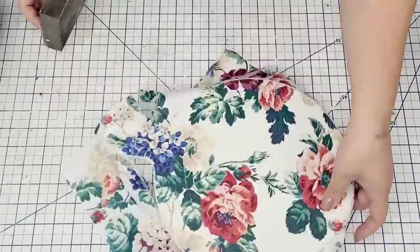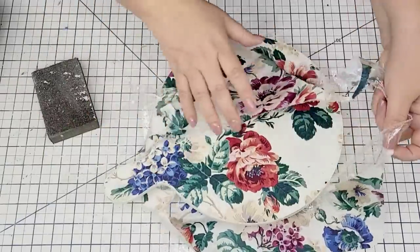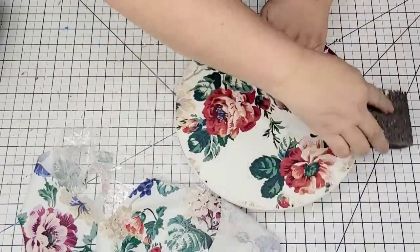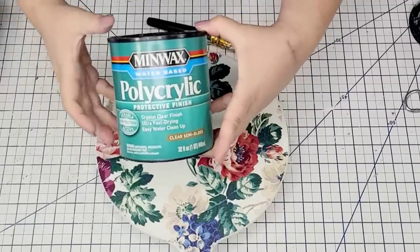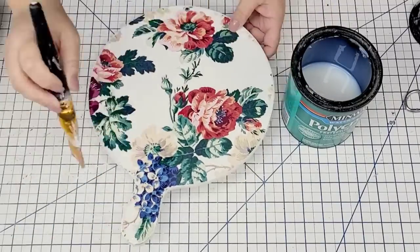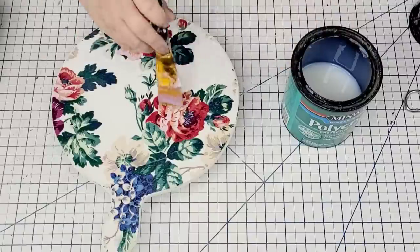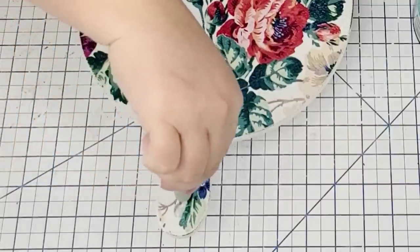I'm going to use a sanding block to remove the excess napkin from the sides as well as the plastic — look how beautiful that sanded, it is gorgeous! I'm just going to lightly sand a little bit more for a distressed look. Then I'm going to take the polycrylic in crystal clear and give it one coat all over the surface. This is just going to seal everything in place and keep it safe from water.